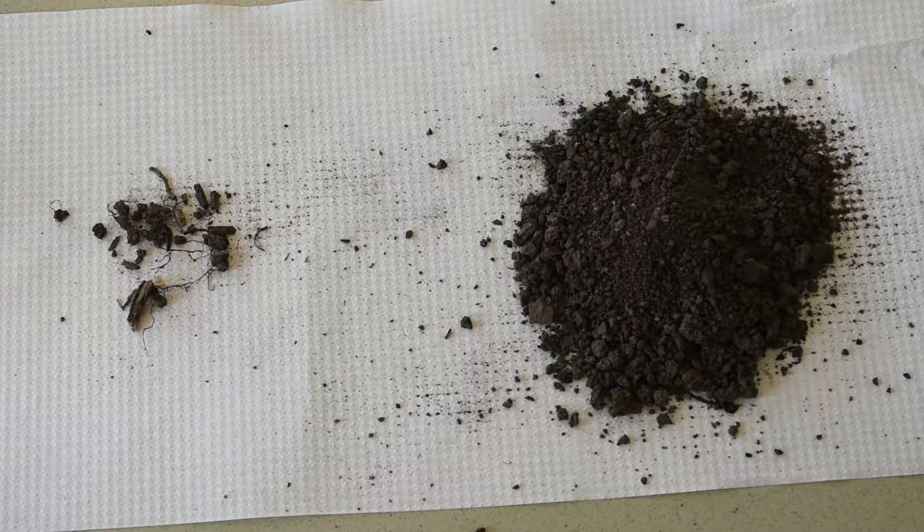The first thing to do when performing a soil texture by feel is to separate out all the organic materials and stones from the soil. When measuring soil texture, we are measuring the mineral sizes, not the organic matter. The reason you get rid of stones is because stones are bigger than two millimeters in diameter, and that's the largest size of sand particle considered to be soil.